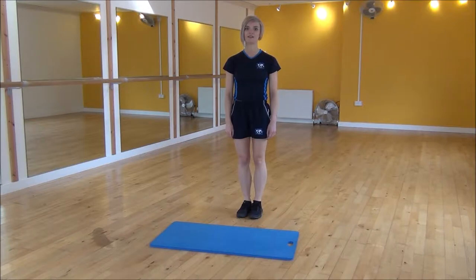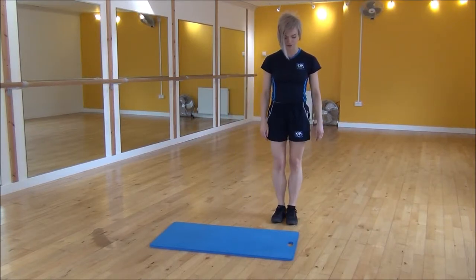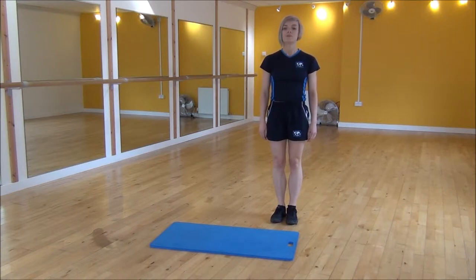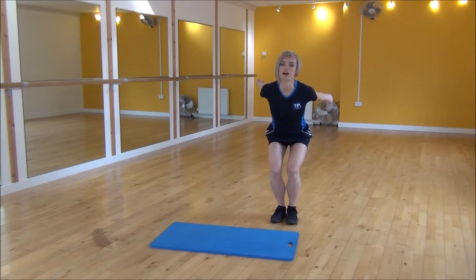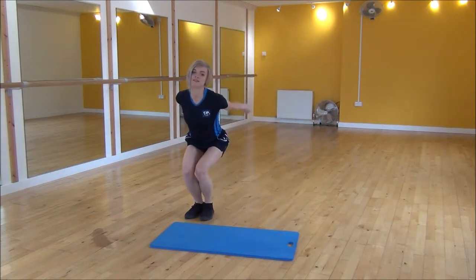Okay everyone, the next exercise today is a ski jump. You're going to start at one side of your mat. You're going to squat down slightly, bending your knees, weight on your heels, and we're going to be driving your arms and jump to the side.